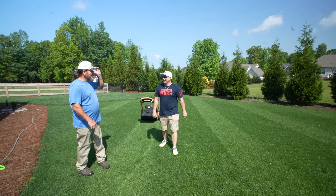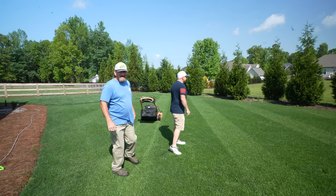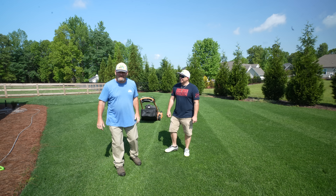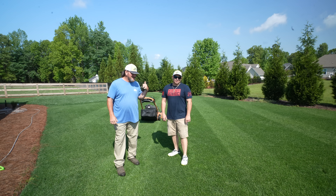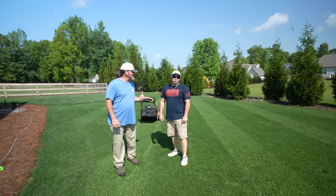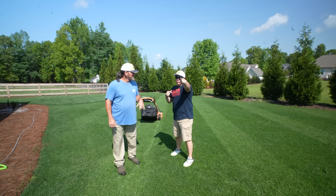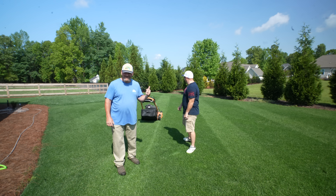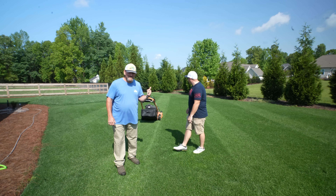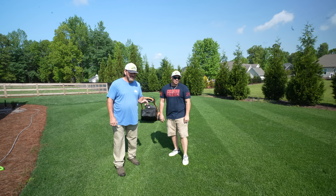I ain't used to somebody standing out here with me. Right back at you on the test plot. Hey there, it's Pete with GCI Turf. I hope you're having a great day today. This is Daily DIY Dude, Mike. Mike's got a YouTube channel, Daily DIY Dude. I'll link it up in the description. Check him out, lots of cool stuff.